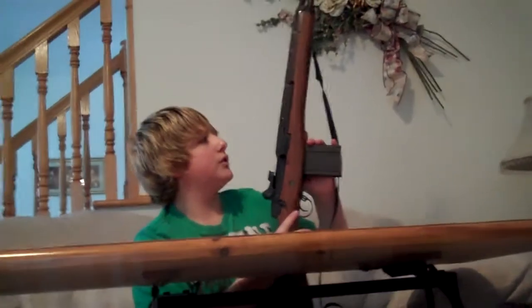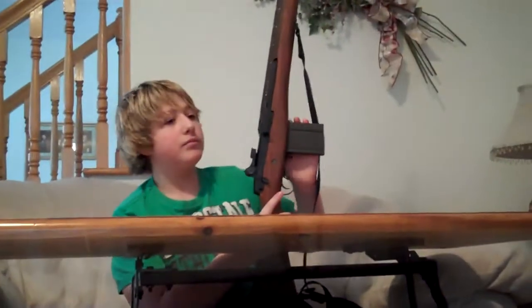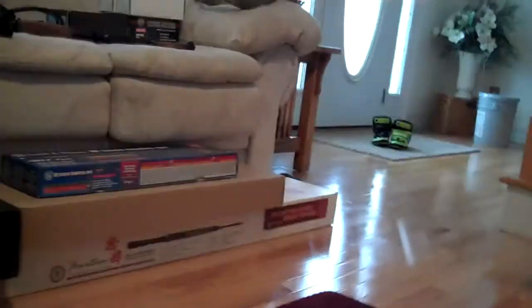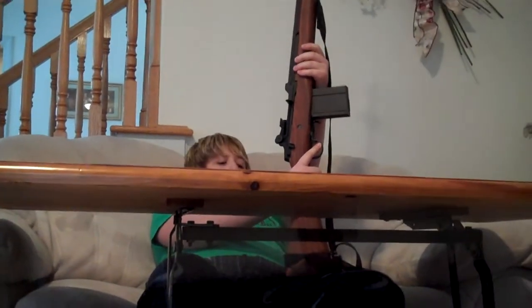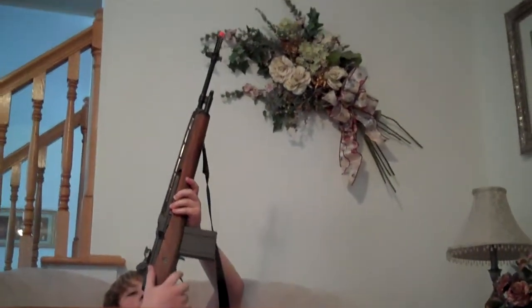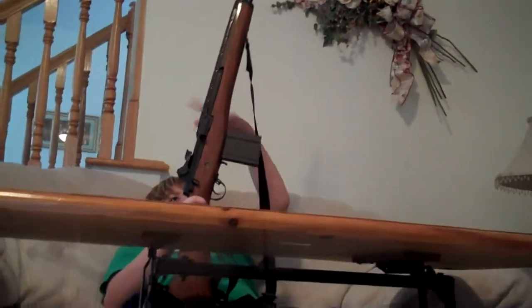That's about it for the G&G Armaments M14. One thing I gotta say: it's very long — actually a little too long. The wood, which is fake imitation, is very grippy and nice. It feels real but it's not real. There's your safety right there — off safety and then safety. And you can field strip it: just take this off and the internals come out.